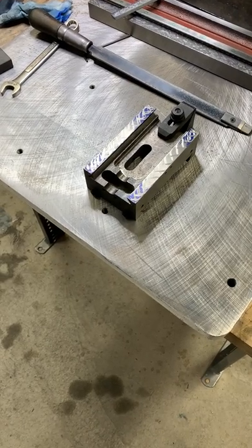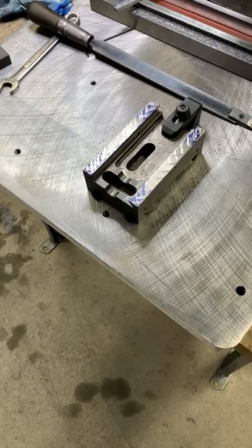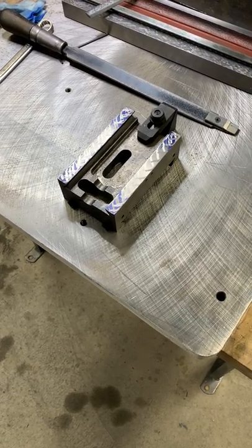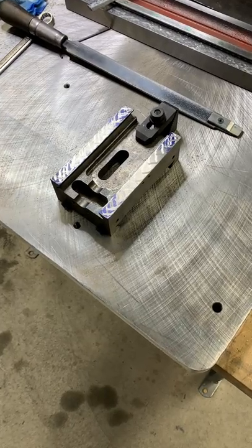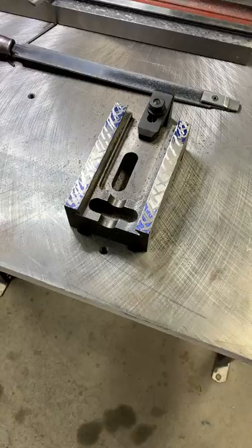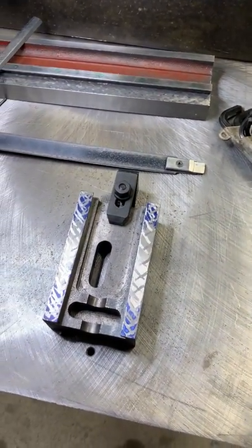Harbor Freight Mini Mill CNC project. I finished getting the dovetails trued up on the bed and now I'm doing the last critical surfaces on the saddle. Earlier I had done the angled portion, but I wanted to show you a little bit along the way as I do the scraping.